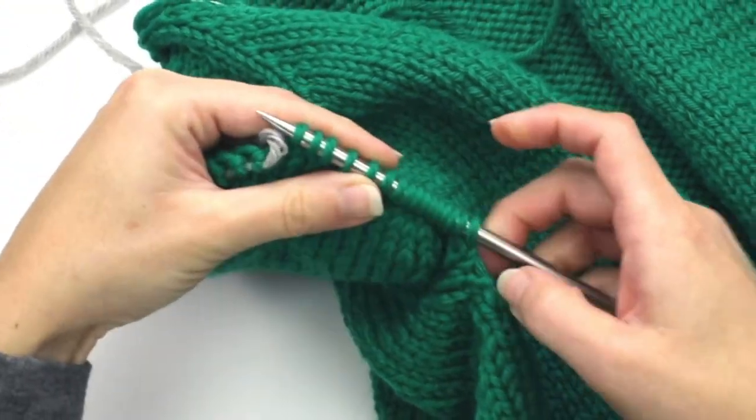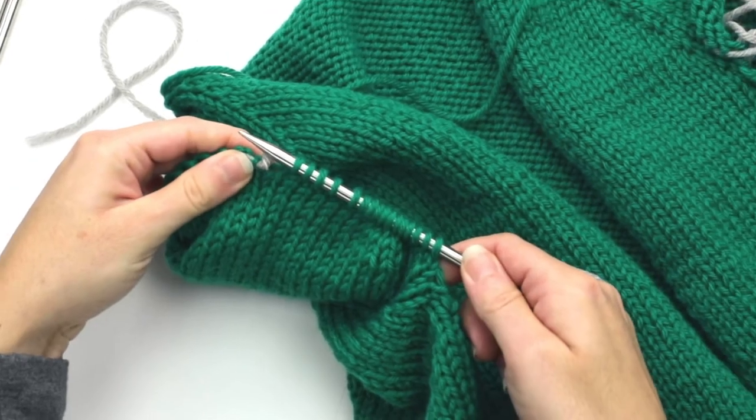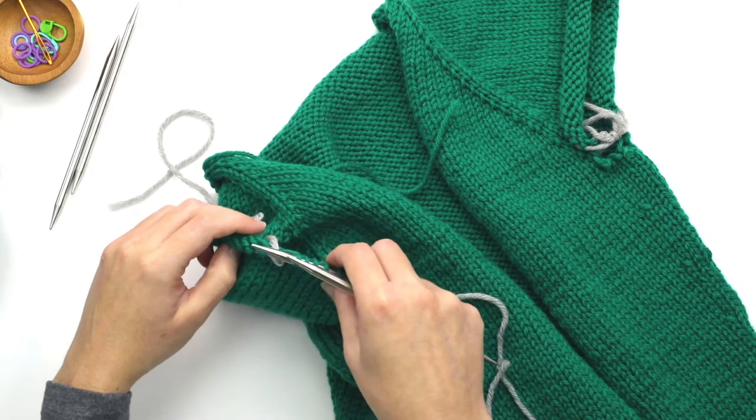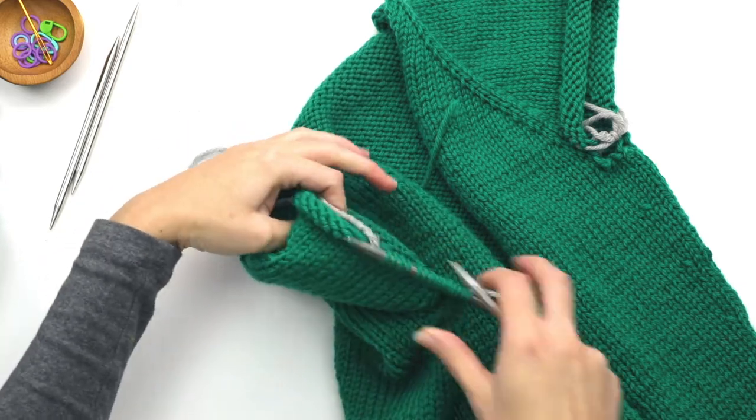So I have 16 stitches on this first double pointed. Then I'm going to take a second double pointed and I'm going to transfer 14 stitches.